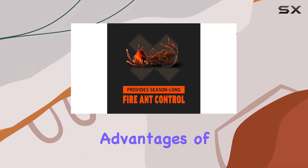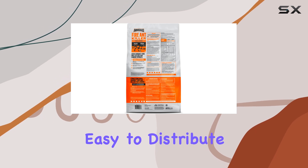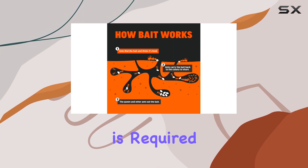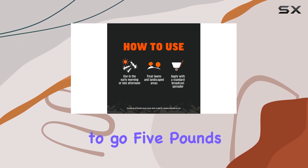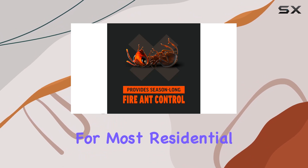One of the biggest advantages of this product is its granular form. This makes it incredibly easy to distribute evenly across your yard using a spreader — no messy mixing or spraying required. Simply load up your spreader, calibrate it according to the package instructions, and you're good to go. 5 pounds covers a decent-sized area, making it suitable for most residential lawns.